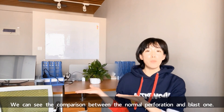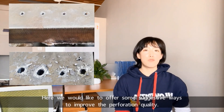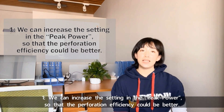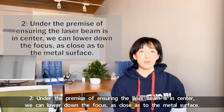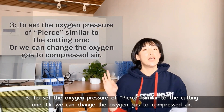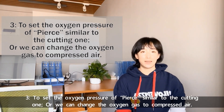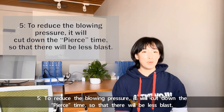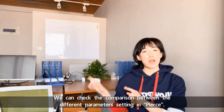We can see the comparison between normal perforation and blast perforation. Here are some suggested ways to improve perforation quality. First, increase the peak power setting so that perforation efficiency is better. Second, under the premise of ensuring the laser beam is centered, lower the focus as close as possible to the metal surface. Third, set the oxygen pressure similar to the cutting pressure, or change the oxygen gas to compressed air. Fourth, increase the stop-blowing time between multi-stage perforations. Fifth, reduce the blowing pressure — this will cut down pierce time so there will be less blast. We can check the comparison between different parameter settings in pierce.